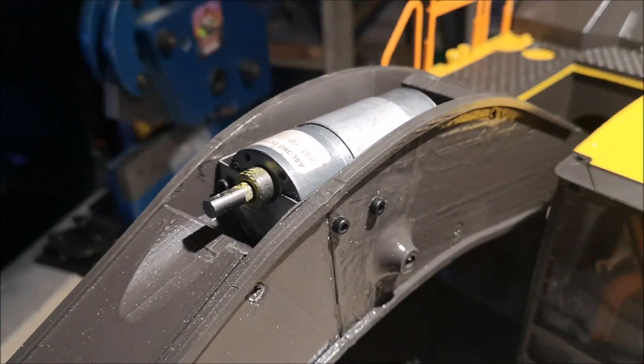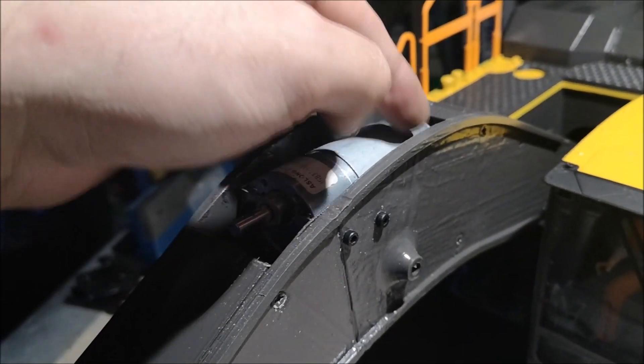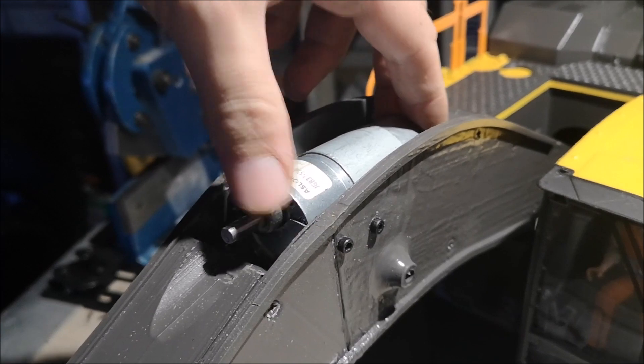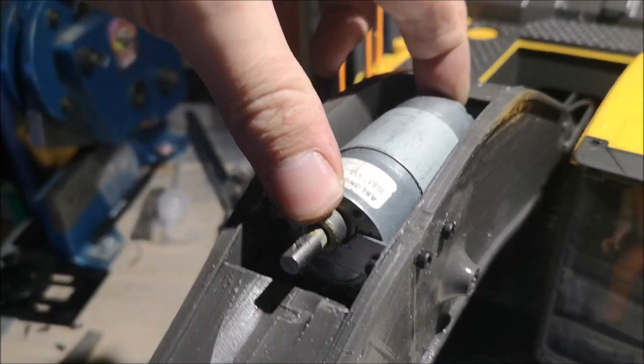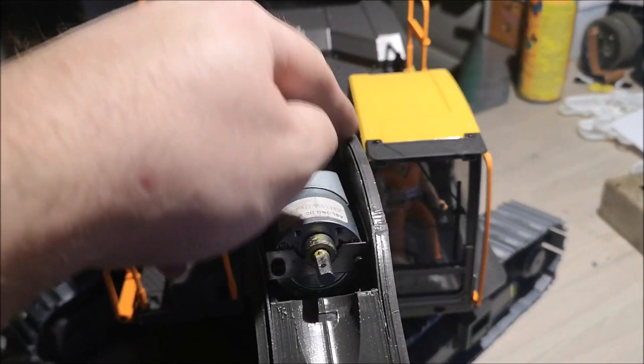So that's the first motor mount in place. Now I'm going to make the brace over here. It's already pretty solid but it won't be solid enough, so I have to make that brace.